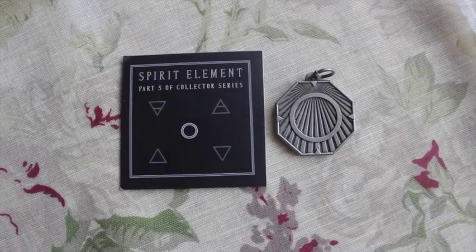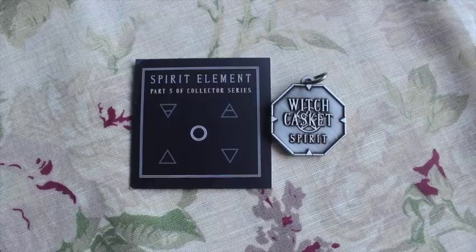The final item is the last piece in the elemental talisman series — this one is Spirit, which is my favourite. It has the alchemical symbol for spirit, just a circle, and on the back it says Witch Casket Spirit. I'm still completely clueless as to what we're meant to do with these. I would presume you'd wear it or use it as a key ring. I would have loved if they'd included something like a cord for a necklace or a key ring, so we could actually use them. Let me know in the comments how you're using your talismans!